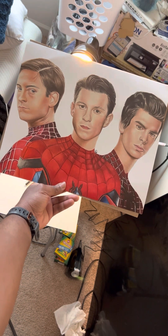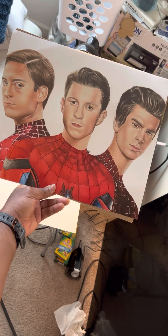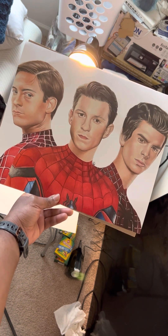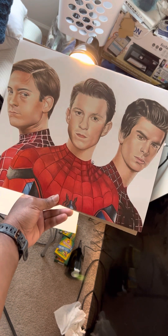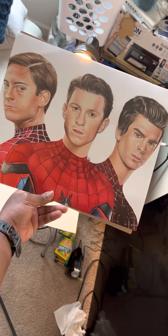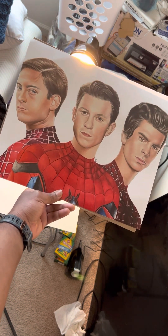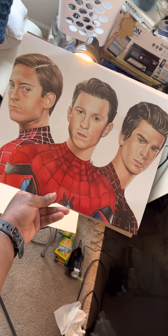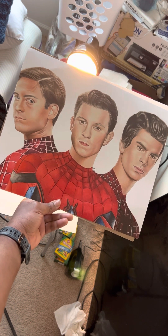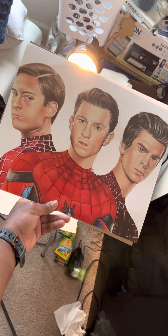So this is the finished artwork, and yeah, I'm amazed by it. This is like the perfect Spider-Man No Way Home poster — I can hang it up or keep it in my folder. I'm blown away. I'm impressed. This is my favorite artwork of hers so far. The colors look amazing, each of the Spider-Men look super realistic, and I feel connected to the Spider-Verse.